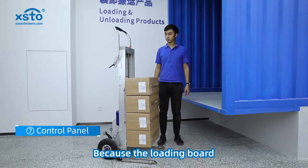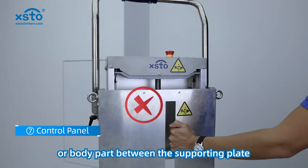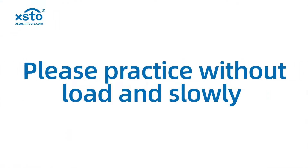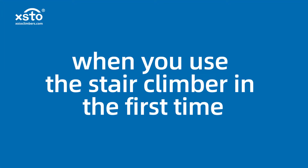Because the loading board can move up and down, it is forbidden to extend any cargo or body part between the supporting plate bracket and the screw rod. Do not place cargo or body parts under the load board, so as to prevent damage or casualties. Please practice without load and slowly when using the stair climber for the first time.